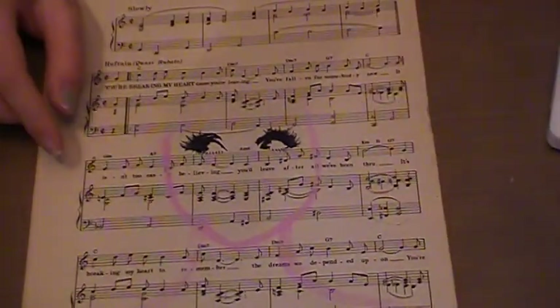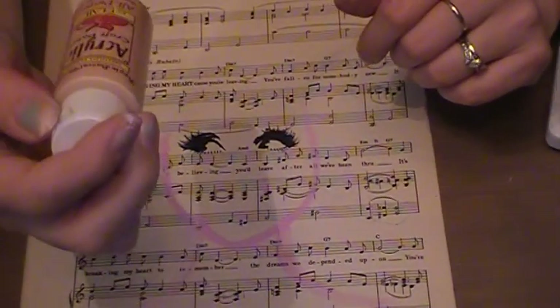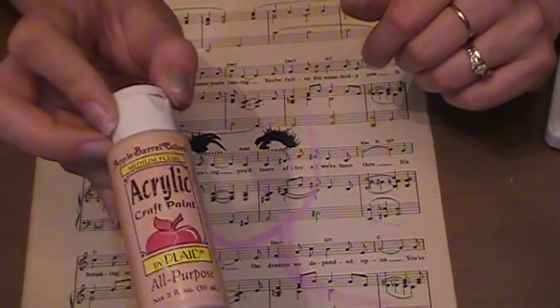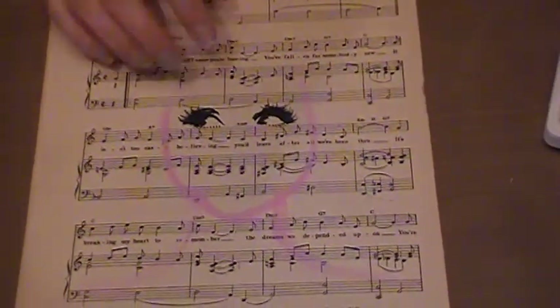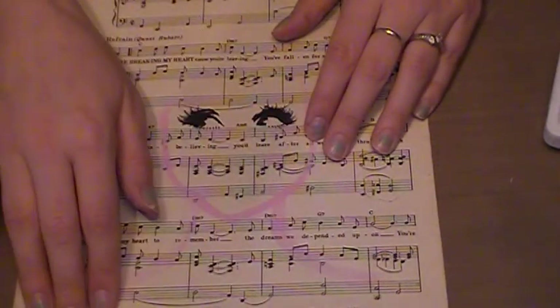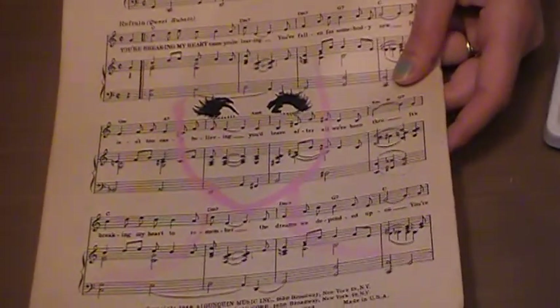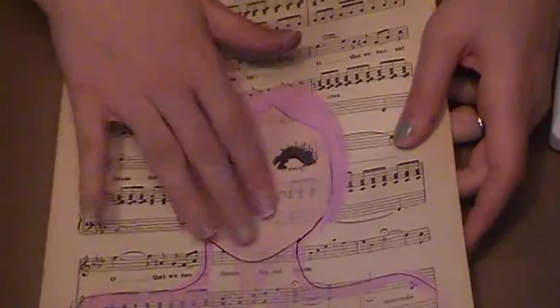Next I took a cream-colored paint — this one is by Apple Barrel Colors in medium flesh acrylic, but you can use anything you want. I painted in around the eyes and face and then below, and I have one already started to that point with a little bit extra so you can see.